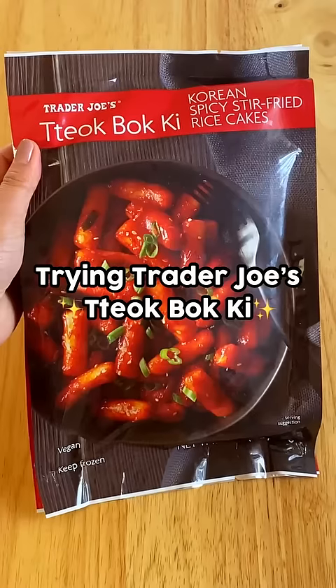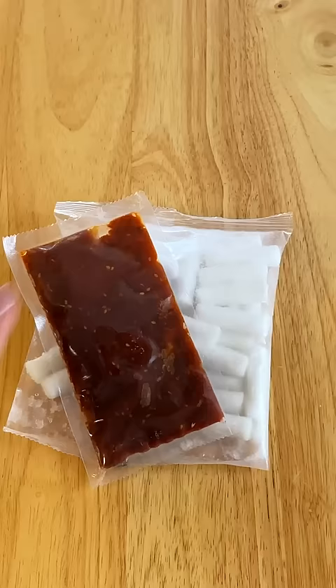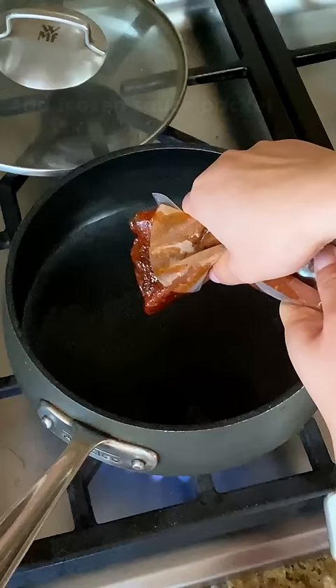Trader Joe's released a new Korean food item featuring Korean spicy rice cakes. Naturally I had to try it right away, so I ran to my local Trader Joe's and started boiling a cup of water.